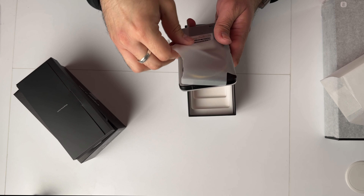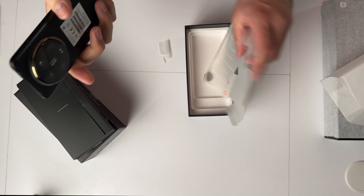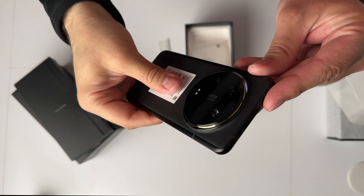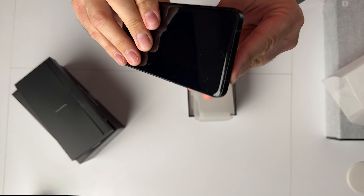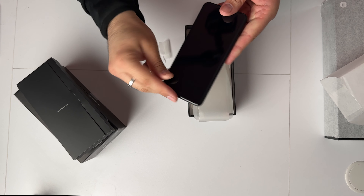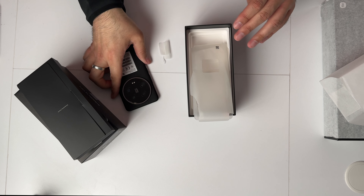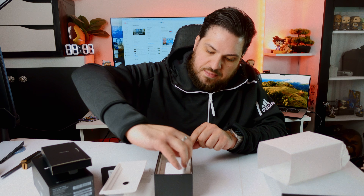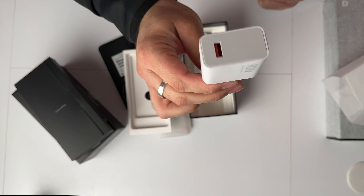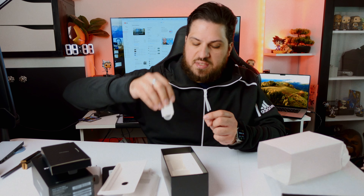So here we got it. It has vegan leather — it's the black version. The camera module looks huge. Let's hope the pictures are also great. It comes pre-installed with a screen protector, which I really like. And down here we got a 90-watt charger power brick and a USB-A to USB-C cable.